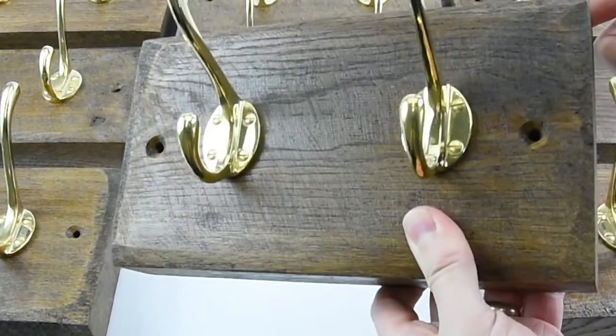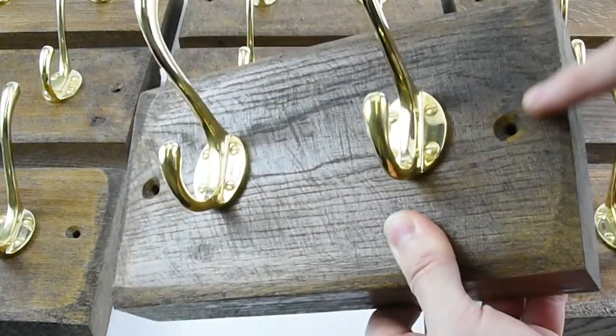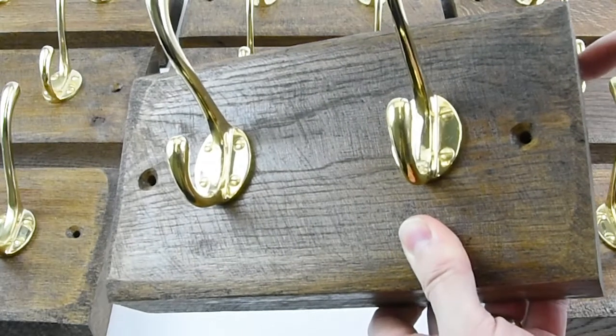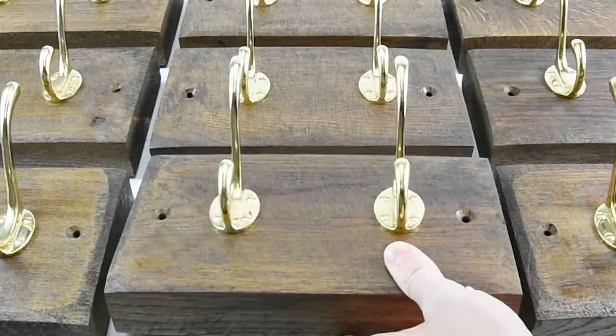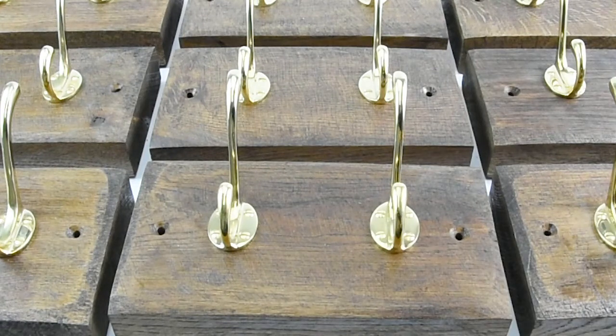Some of these boards are over a hundred years old. We finish them all off with a nice little beveled edge and then stain them in a Jacobean oak finish, and they come out looking absolutely superb. They do look particularly good with these brass hooks, but you can have them with black hooks or pewter.